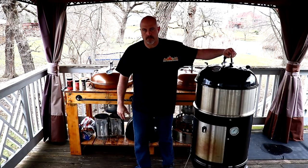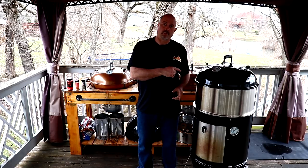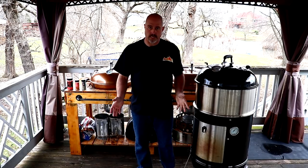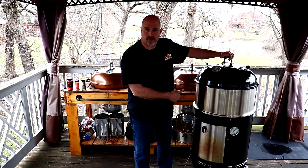Hello everybody and welcome to Joe's Barbecue House. Today I had a subscriber that would like me to do some chicken on this Cajun Bandit smoker.